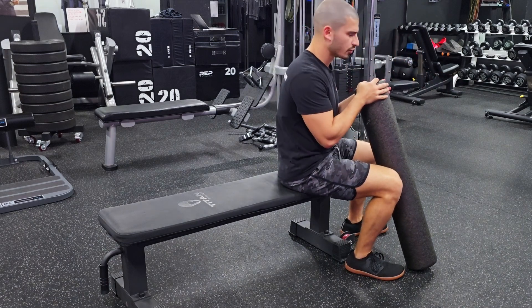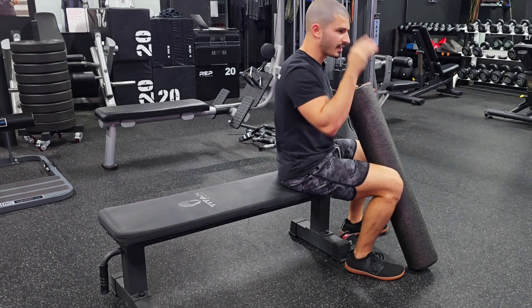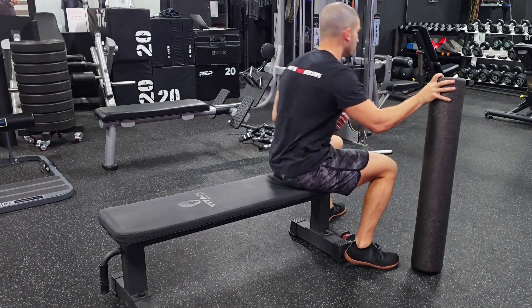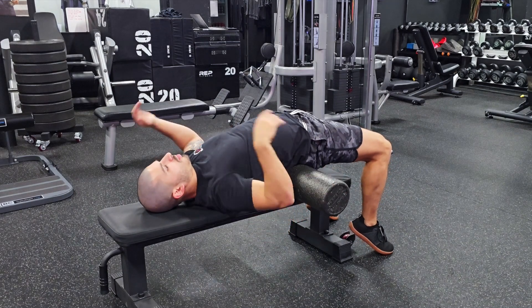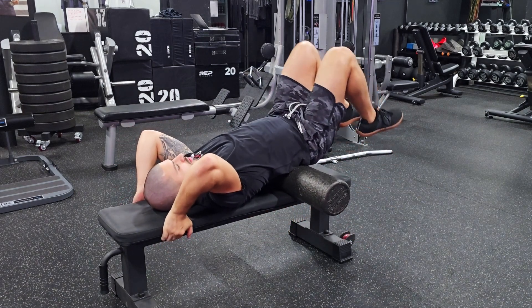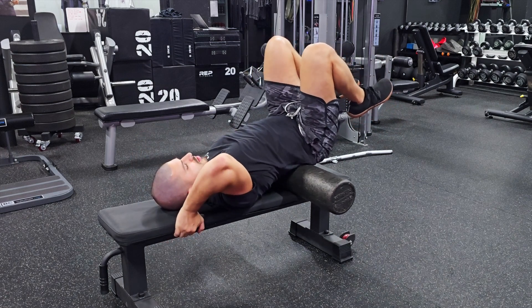This is a lumbar mobilization drill — there are a thousand ways you could set this up, you can do it on the ground, put your hands under your mattress, whatever. We're going to do this on the bench with a foam roller. Scoot to the edge of the bench, put this on your low back, then fall back until you can rest the upper back on the bench. Hold the edge of the bench like this and tuck your knees. We want the roller on our low back nice and even.